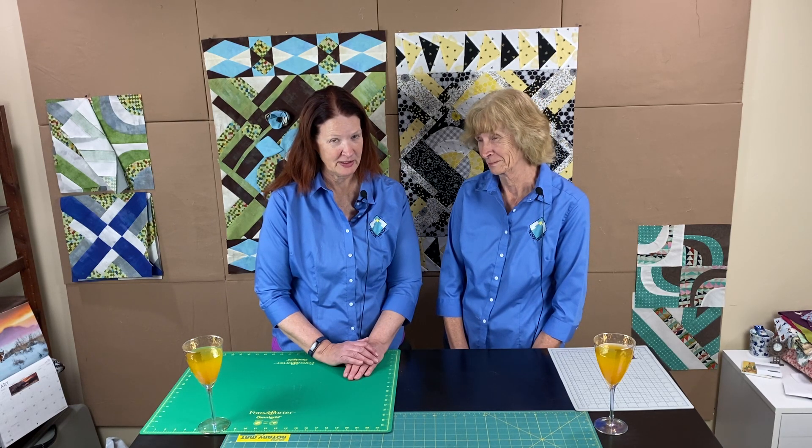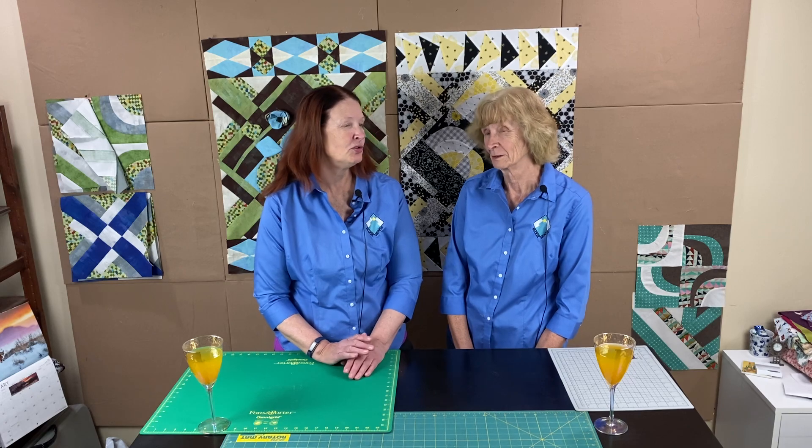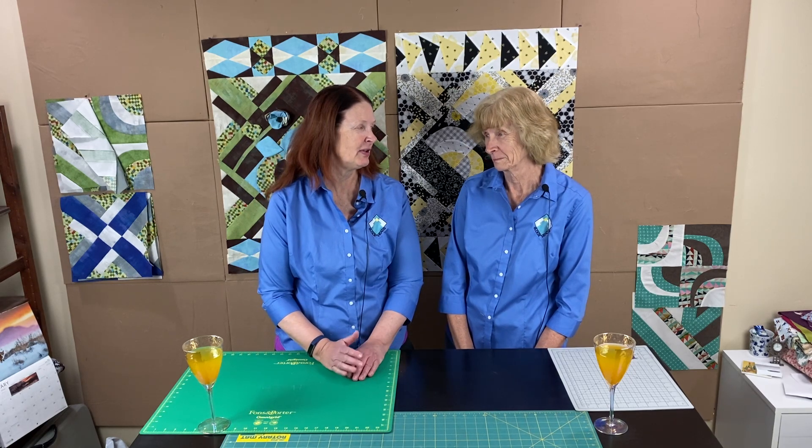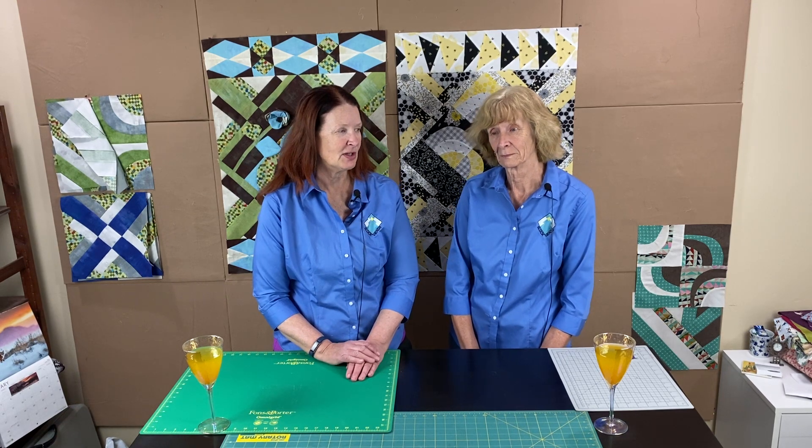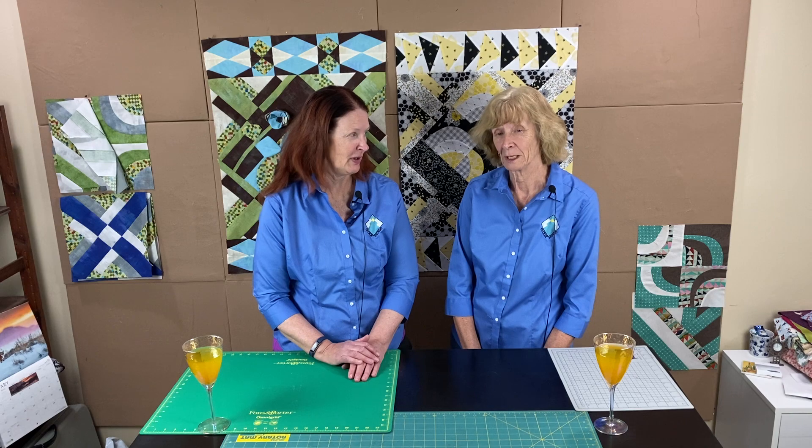You're going to add a border — it can be one or two borders to make it to that dimension. That means you either add one big border on one side, or two borders that don't have to be even. It's the equivalent of a 10-inch border. So if you're doing two even borders, they're five and a half inch borders, because you lose a half inch for each of the seams.